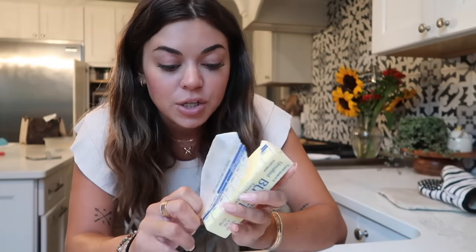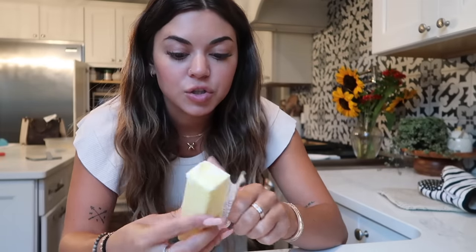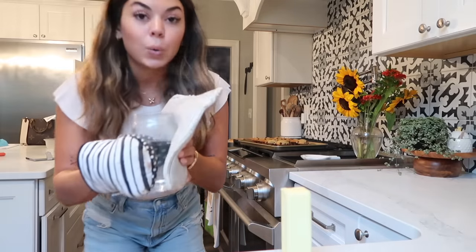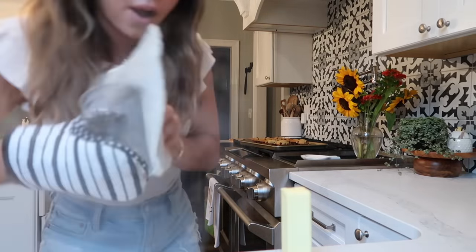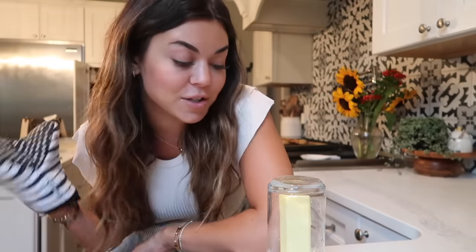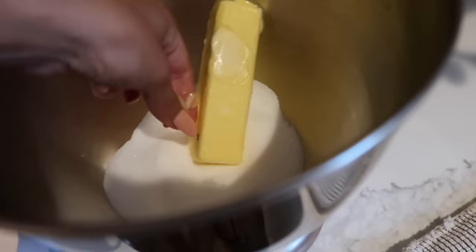I found this trick online on how to soften butter really quickly. This one is fresh out of the fridge — you open it up and set it down, then put a cup of water in the microwave, dump it out, and put the hot cup over top of the butter. The steam softens the butter — it doesn't melt it, it just softens it. Now the butter is softened.